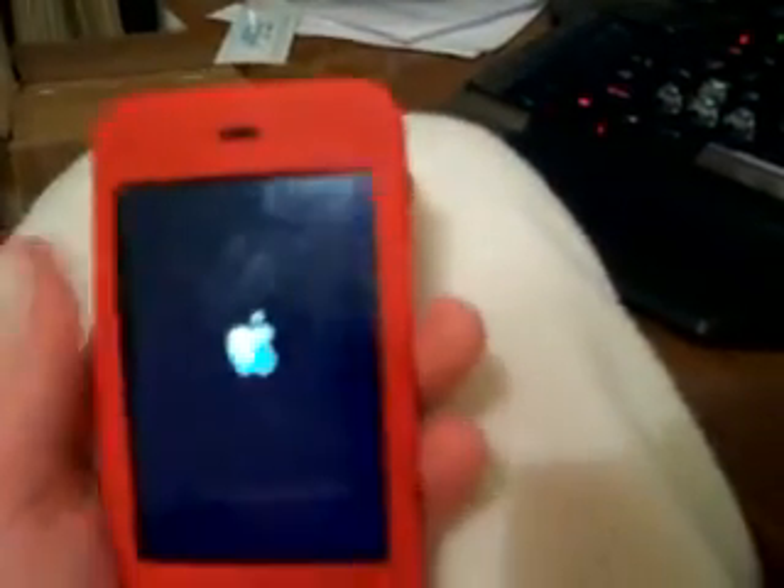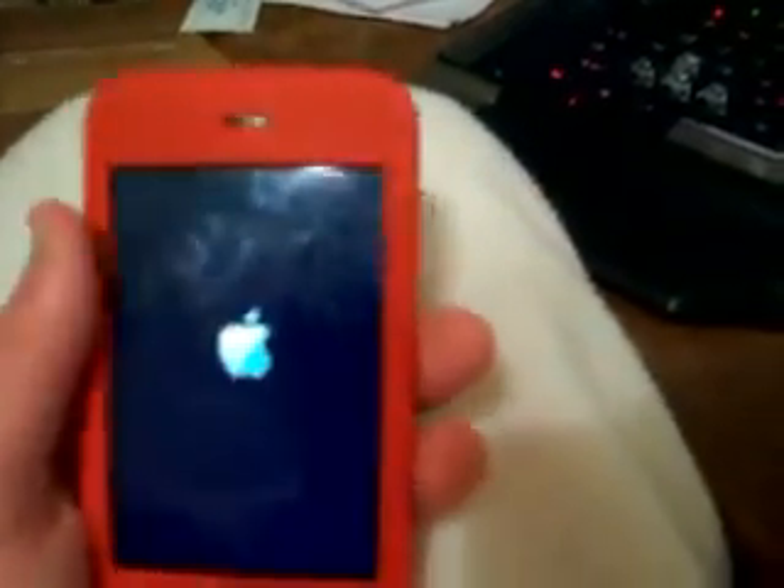The iPod Touch takes a while to load up. As you can see, you do not lose your music or anything like that. I took all my music off just to make sure there was room. Cydia will not be up on there for the first time — I just downloaded it already.